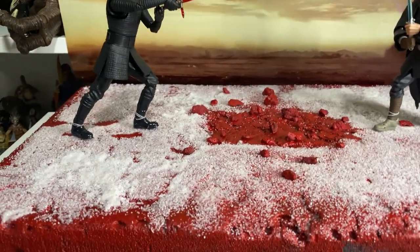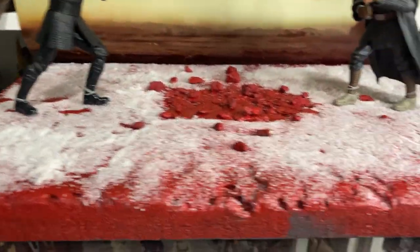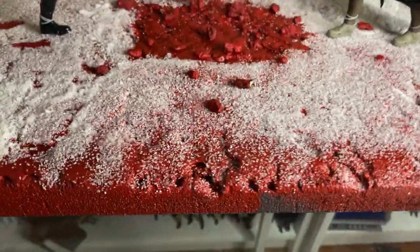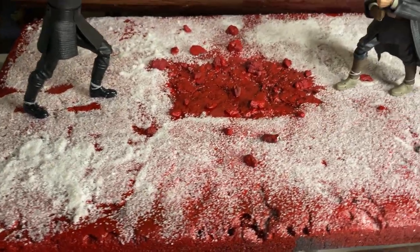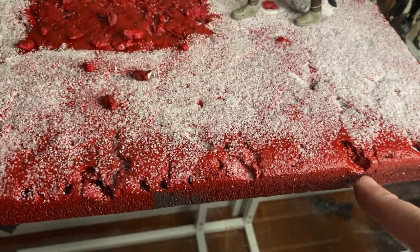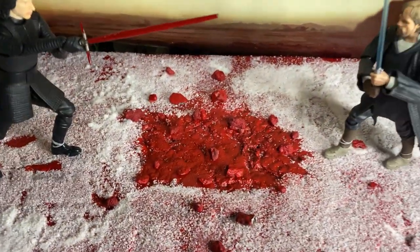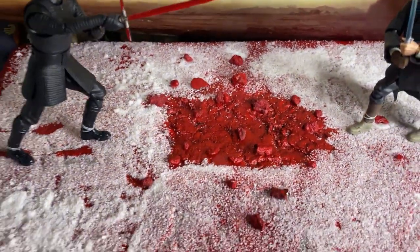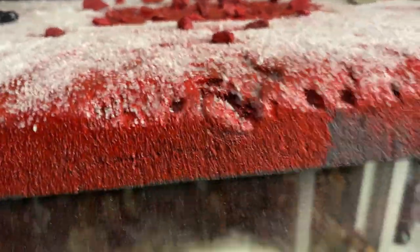Basically what I did is I just cut out the size I needed for the shelf — I actually took one of the cabinet shelves home just to get the measurements right, so I know it would fit in nicely. Then using a couple of rocks from the garden I just sort of banged up the edges to give the ground a little bit of a rocky terrain look, and gave it a nice good coat of grey as an undercoat.